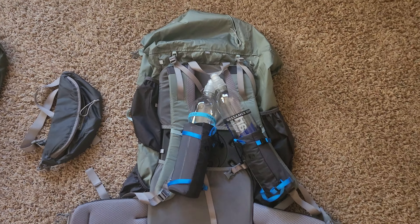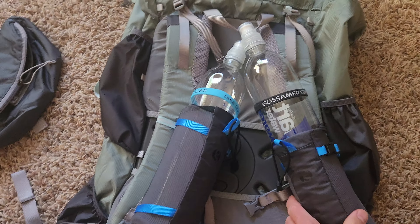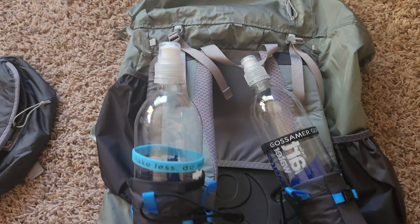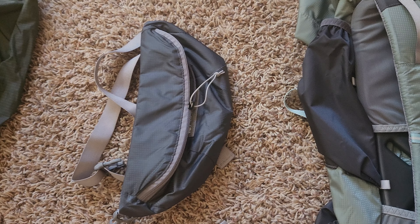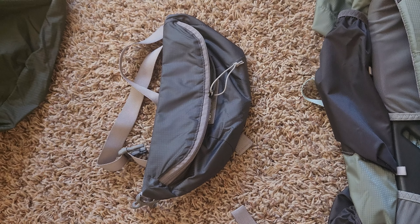Starting with my bag — this is a 60-liter Mariposa Gossamer bag. It's got these little shoulder strap attachments called bottle rockets for one liter bottles, with a couple of accessories to help you grab your bottle and get a drink quicker. This is a Bumpster, a little fanny pack basically from Gossamer, just trying to disperse some of the weight to the front.